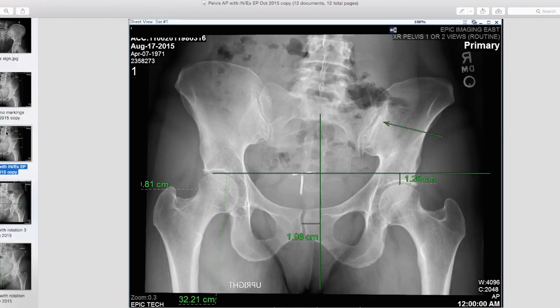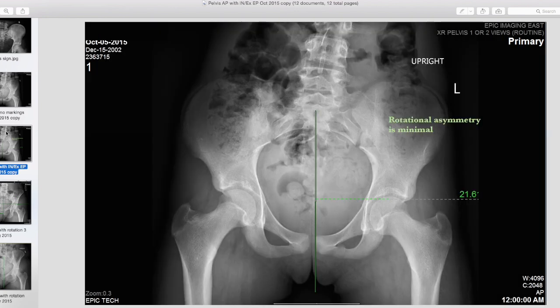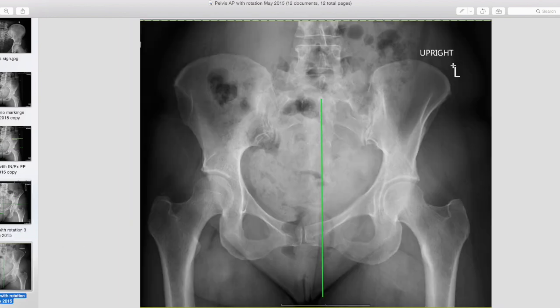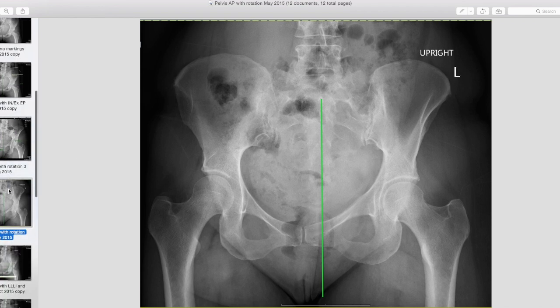The first thing I like to look at is how much rotational asymmetry is in the pelvis. This is really important because if there's rotation in the pelvis, we have to deal with that before we can deal with anything else in the spine — and that could take three to six months on its own. We drop a vertical line through the center of the sacrum all the way down. Ideally it would pass directly through the joint where the two pubic bones meet in front — that's called the pubic symphysis. Here's an example with quite a bit more rotation: the line dropped from the center of the sacrum goes almost two centimeters to the right — that's quite a bit of rotation.